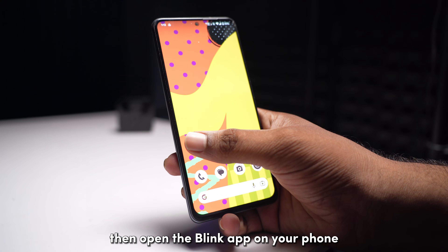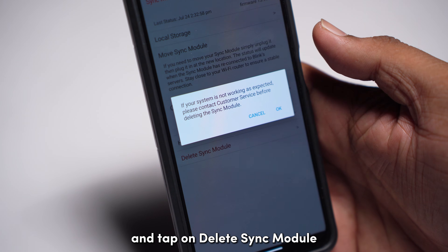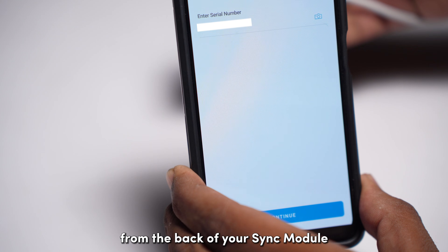Then, open the Blink app on your phone and tap on the Sync module offline banner that pops up and tap on Delete Sync module. Confirm your selection by scanning the QR code from the back of your Sync module.